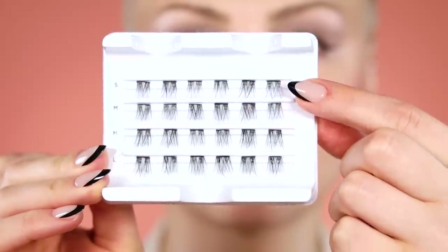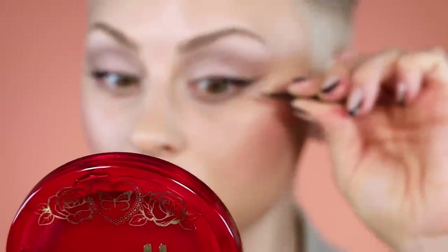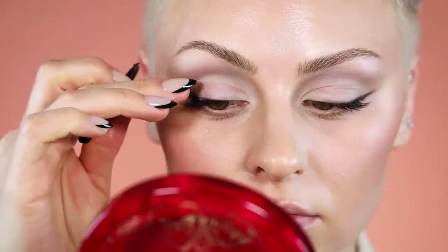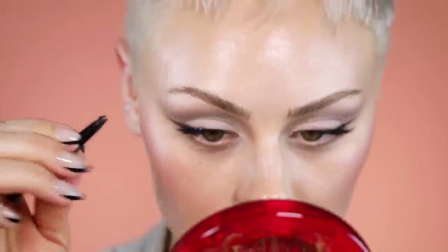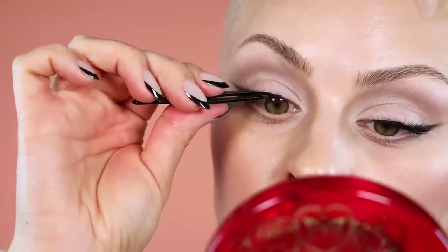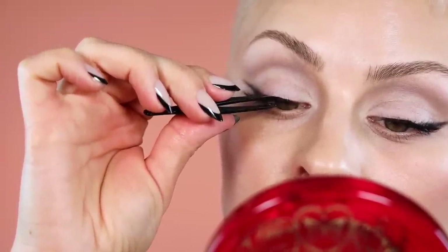For lashes, I'm going in with individual falsies, which is why I'm using a regular old mascara. I can't necessarily recommend the mascara — it has peptides and is supposed to be healthier, but my lashes fell immediately. I knew I was using these Kiss Falscara segments, which are super nice. I feel like they totally nailed her lash look. Kiss has really good lashes — they're some of the OGs.